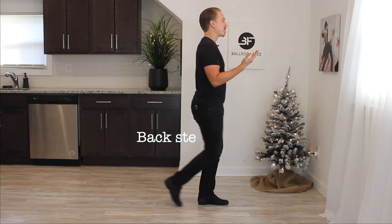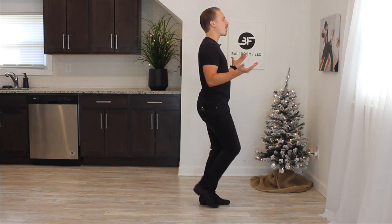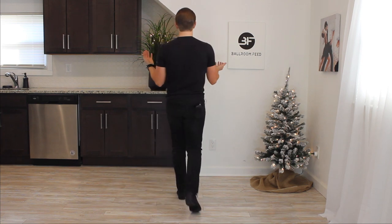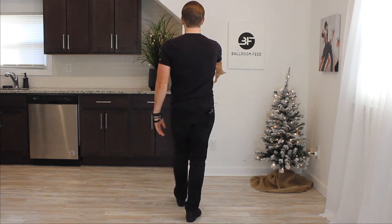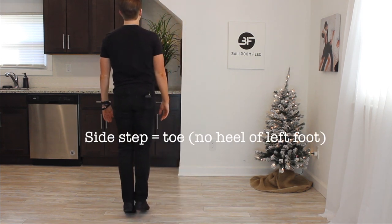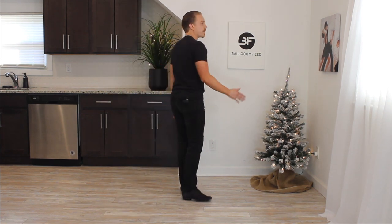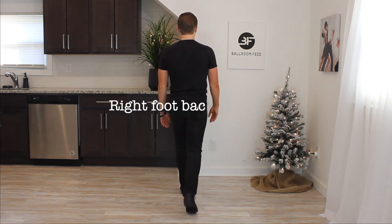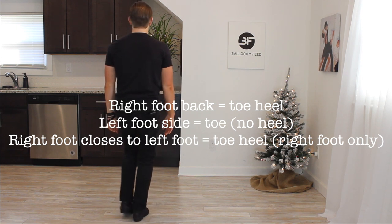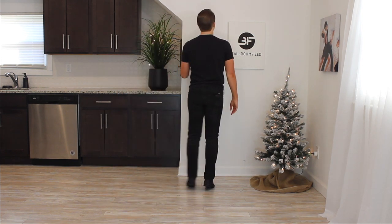As I go backwards, I'm going to go toe-heel of my right foot. Obviously my heel is not the first thing to take a step going back — I go back toe first, then roll into my heel. As I take my side step on my left foot, it's the same as the side step going forward — just the toe of my left foot. My feet then close together and I lower toe-heel of my right foot. So the back half of the box — which is the first half for a follower — is: back toe-heel, side toe, close feet, toe-heel.